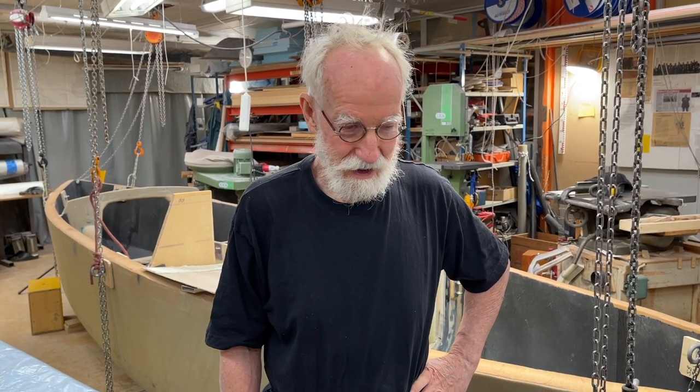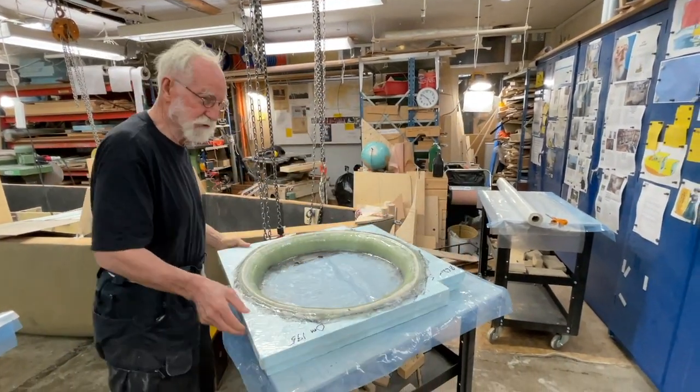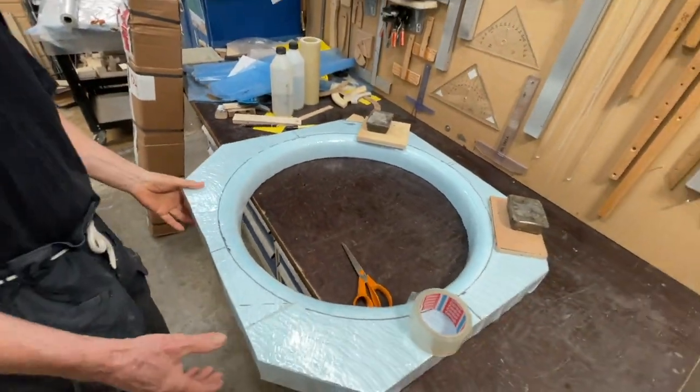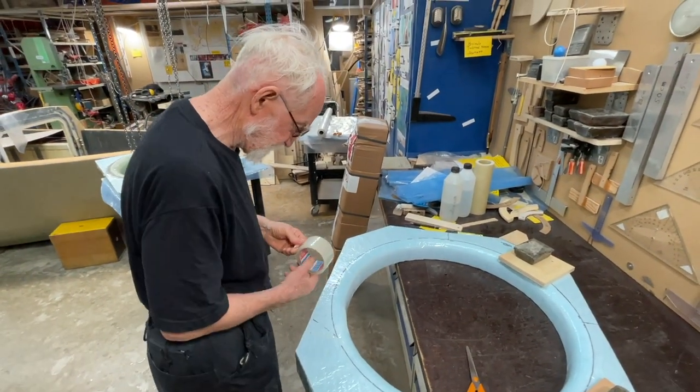Hello friends, this is Irwin, and today is the 4th of July — I think people in the USA will be very happy today. Here is what I did yesterday — it's a lot of things and it's done now. This is the small one and this is the big one, and this is styrofoam. What I do is I do all this with tape.